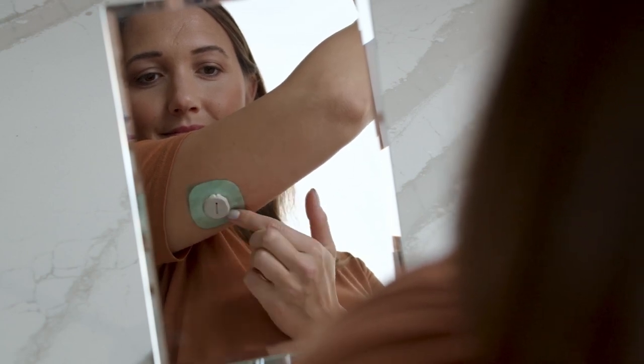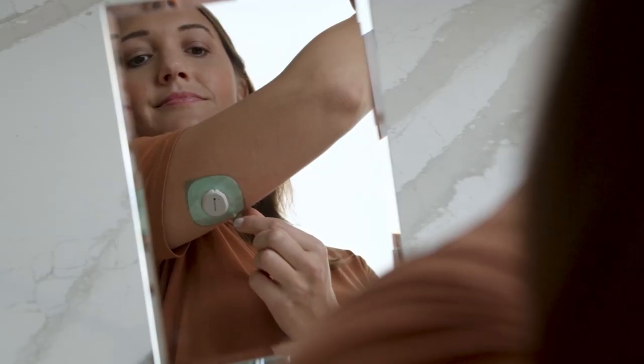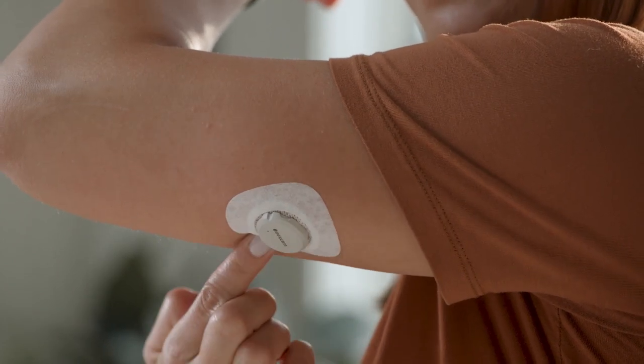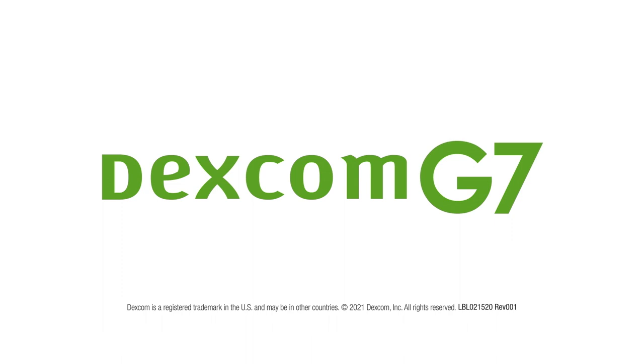You may need to look in a mirror for this part. Rub around the overpatch. Use the tab to peel off the colored liner, then rub around the overpatch.